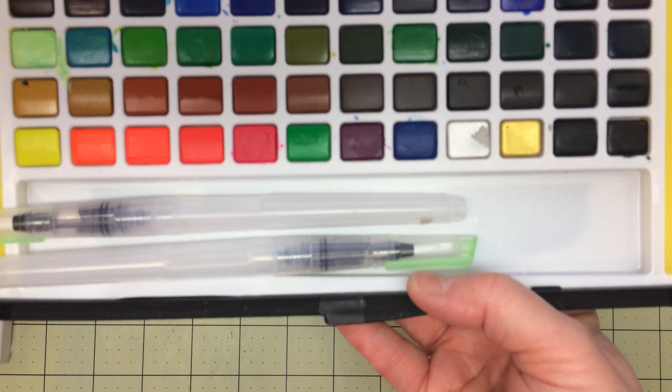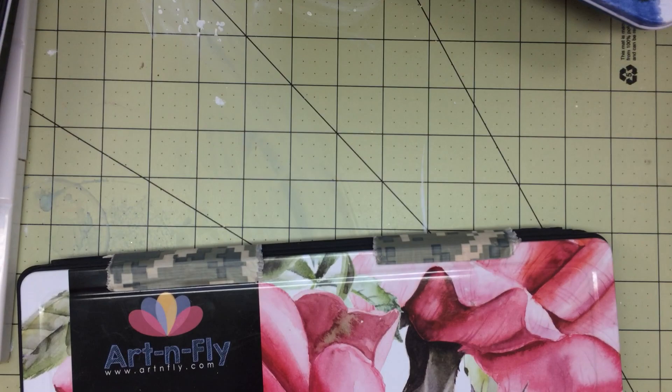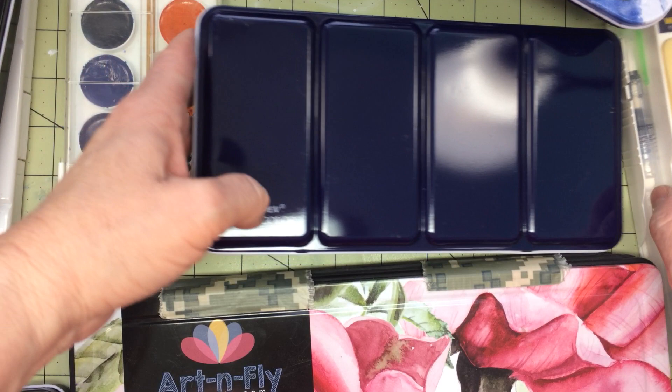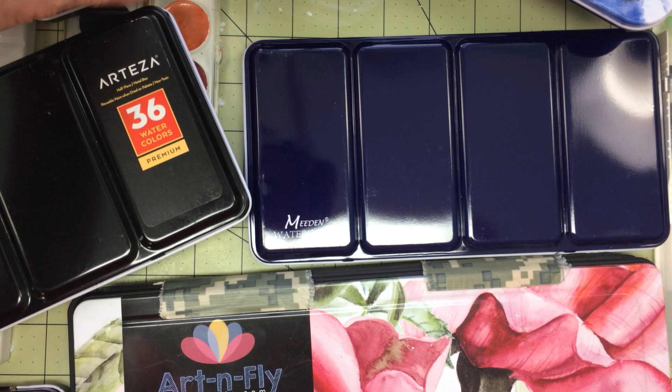That's all of the ones that I have, guys. Someday I would like to get some Schmincke or maybe some Rembrandt watercolors, but my pocketbook right now — I can only afford the cheaper brands, which work for me anyway and I'm happy with them. If you haven't hit the subscription button, please hit subscribe — I would love to have you as a sub friend. I hope everybody's safe with all this outbreak of the corona. Please stay safe, be smart, and until next time, guys, I will see you soon. Y'all have a great evening or day or whenever you are watching this video. Thank you guys, bye bye!